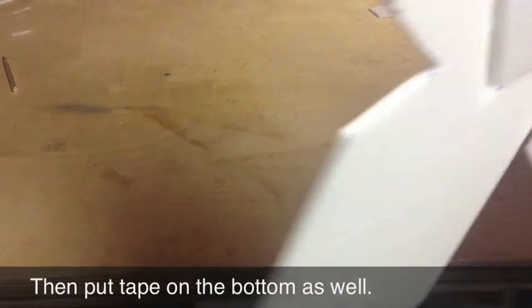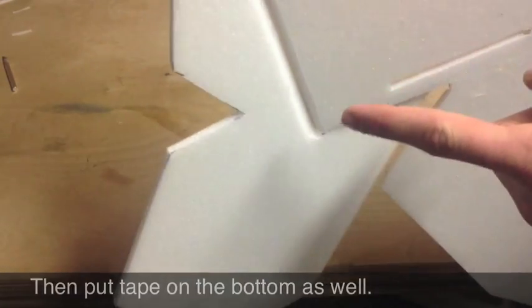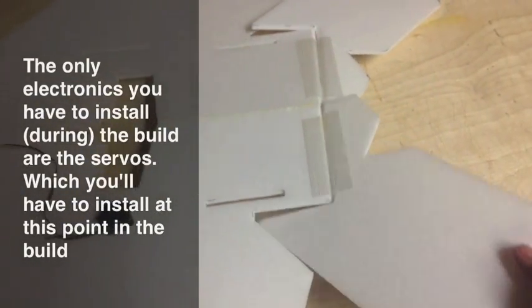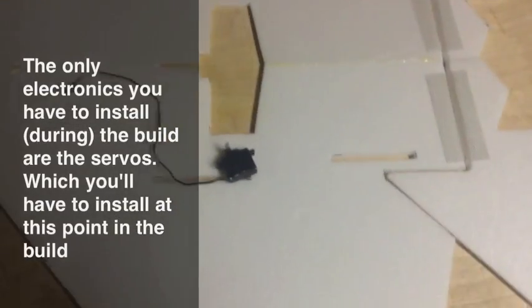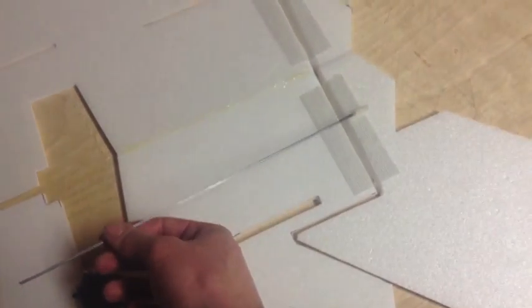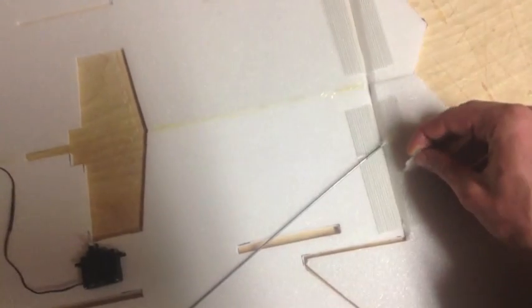We're also going to want to put a piece of tape on the bottom as well. Once both of your elevons are hinged, we're ready to move on. Servos are what control your plane — they do that by controlling the angle of your elevon, which controls the direction of your plane. We're basically going to be gluing them right onto the foam, and then a pushrod is going to connect to your servo and also to your elevon via a control horn glued or stuck right into the elevon.